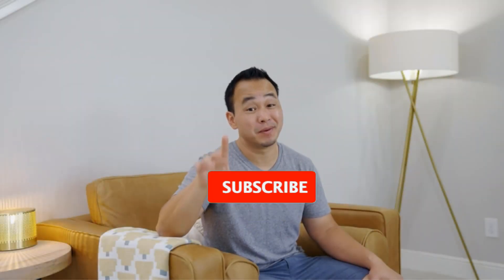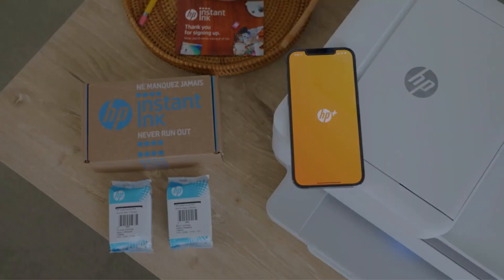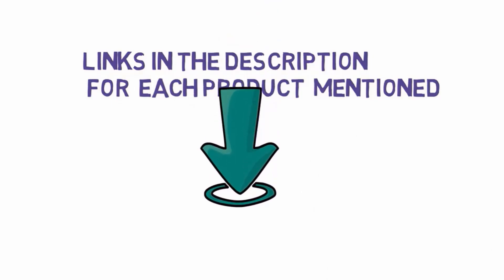Are you looking for the best printer for graphic design? In this video, we will look at some of the best printers for graphic design on the market. We have included links in the description, so make sure you check those out to see which one is in your budget range.